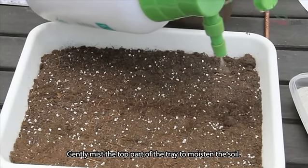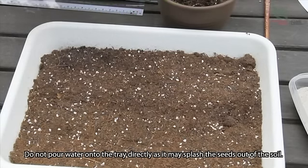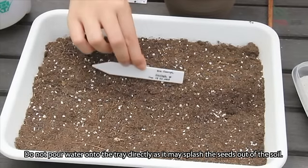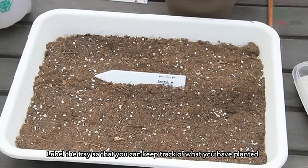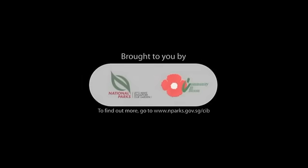Gently mix the top part of the tray to moisten the soil. Do not pour water onto the tray directly as it may splash the seeds out of the soil. Label the tray so that you can keep track of what you have planted.